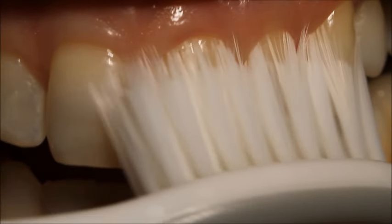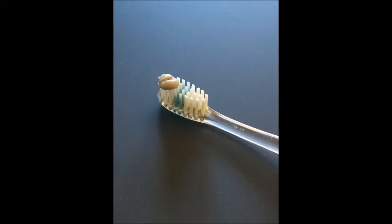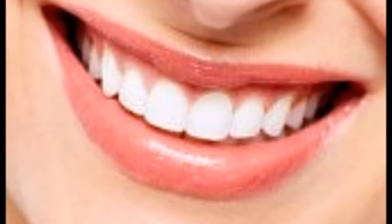Brushing like this will take about two minutes to get through the whole mouth. For demonstration, we're showing without toothpaste. Whatever toothpaste you prefer, just use a small pea-sized drop on your brush. Still, this doesn't reach very effectively between the teeth, which is why flossing is important.